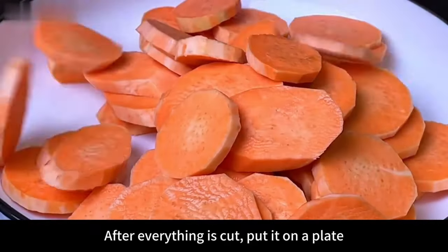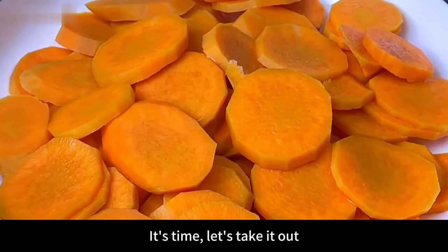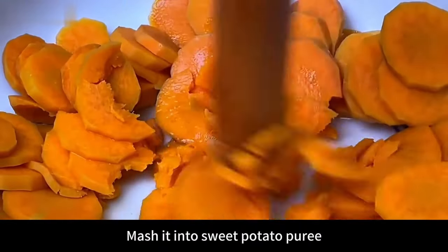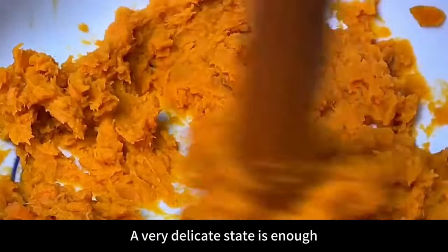Remove the skin with a peeler, then cut into thick slices as thinly as possible for easier steaming. After cutting, put on a plate, place in a steamer, cover, and steam over high heat for 15 minutes. Once done, take out and put into a larger bowl. Use a rolling pin or spoon to mash into sweet potato puree — a very smooth, particle-free state with no chunks.